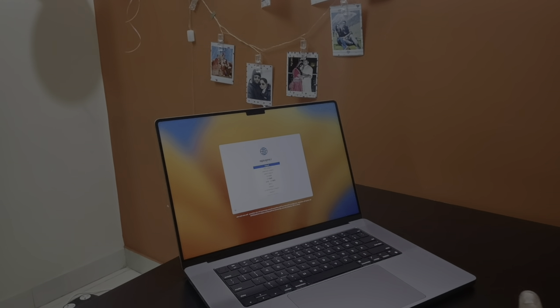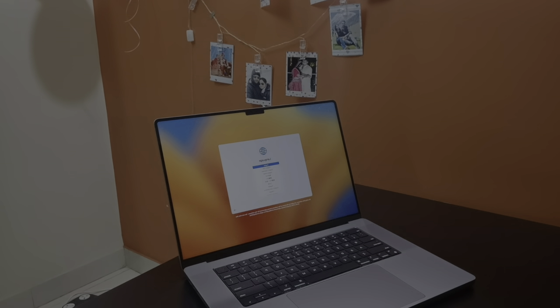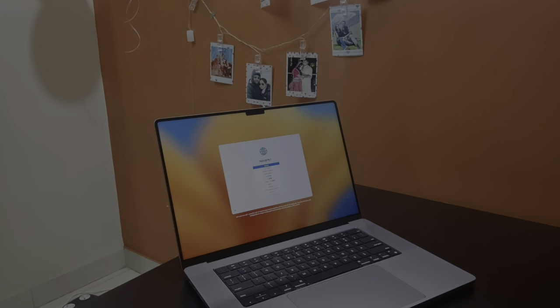In a coming video we will be talking more about how the display actually looks when we start working on it, but for now this looks beautiful. Whether you'll be editing photos, watching movies, or designing jaw-dropping visuals, the MacBook Pro M2 display will leave you in awe.